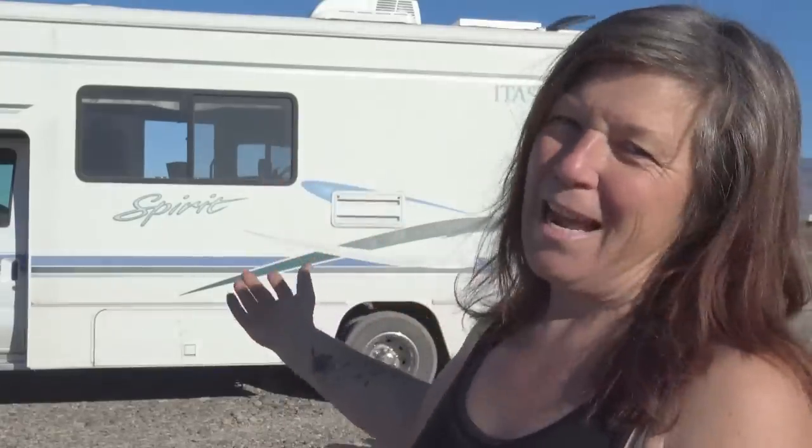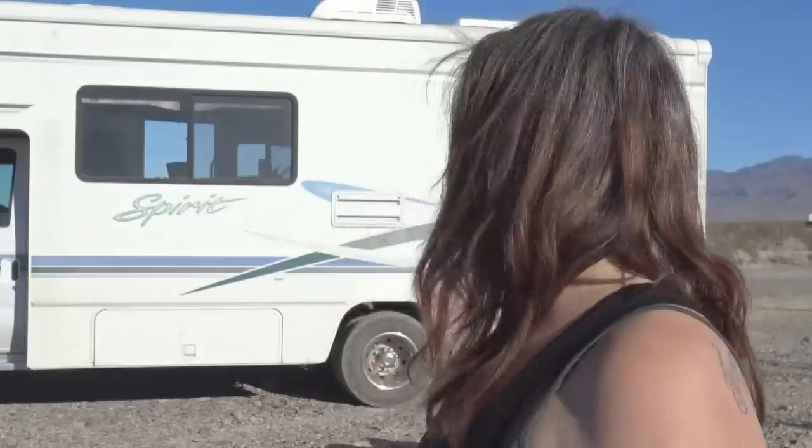Meet the new RV — yet to be named. I don't have a name for her yet. She's an Itasca Winnebago Spirit. Today's video is going to show you the complete walkthrough I did with the RV tech who I bought it from. We're going to show you how it works — the generator, the refrigerator, the inner workings and outer workings of the RV, as well as a tour and walkthrough of the storage and all the wonderful things this beauty has.